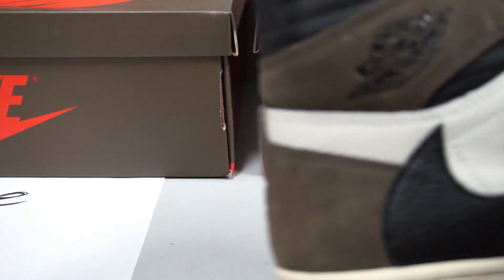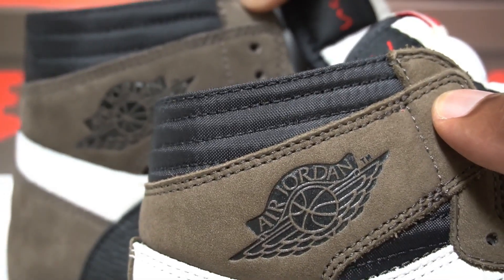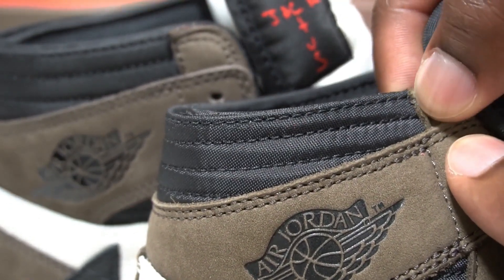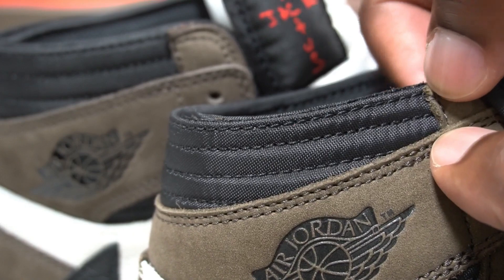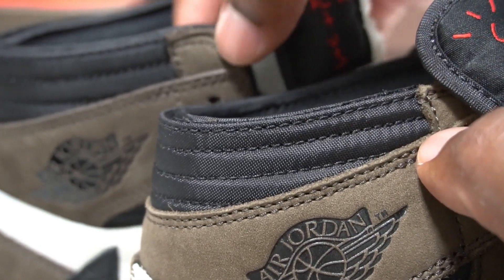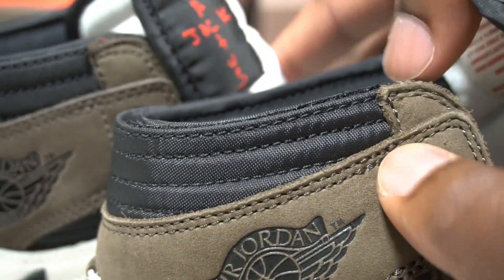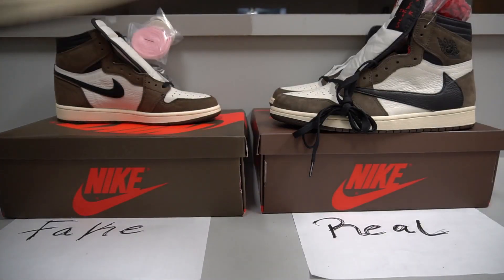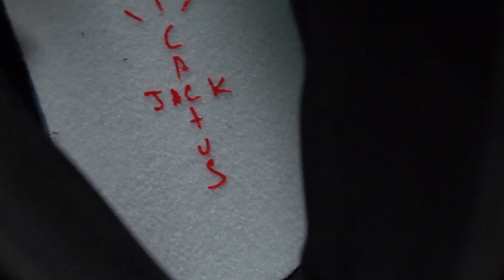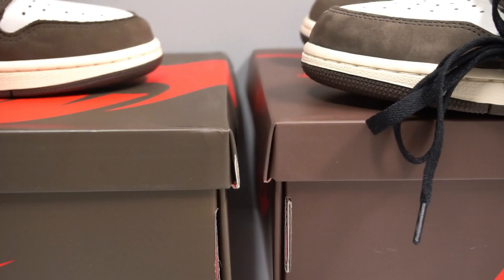Looking at the black material on the sub-liner: on the fake pair the gap from the top to that little piece of material is shorter, while on the real pair there's more space — it looks a little longer. Inside the sneaker we have the Cactus Jack logo and an Aztec pattern — I'll post pictures to show the difference more clearly, as it's hard to capture on video.